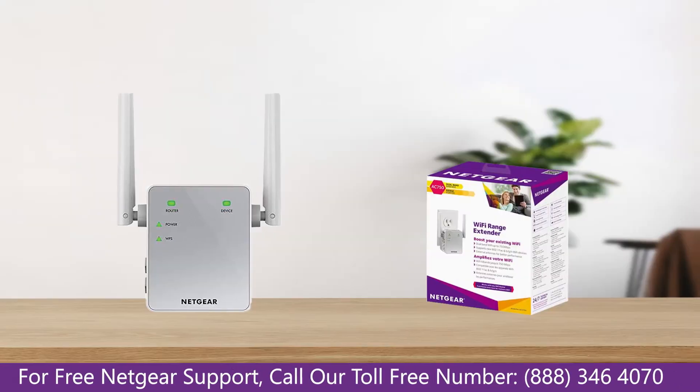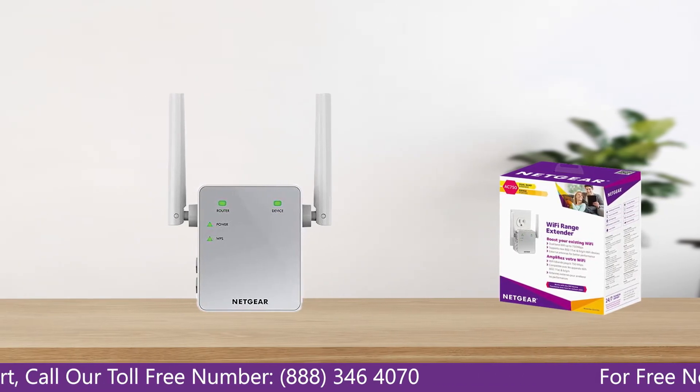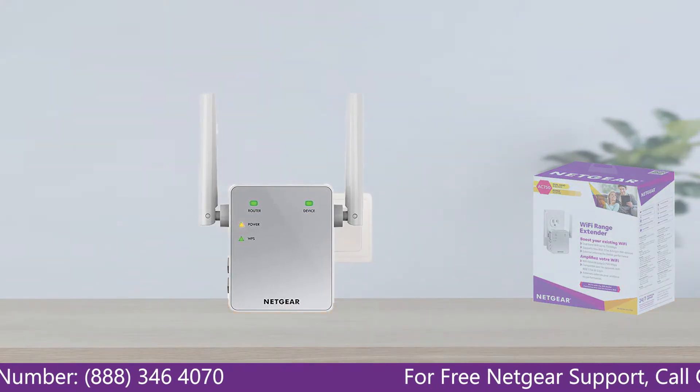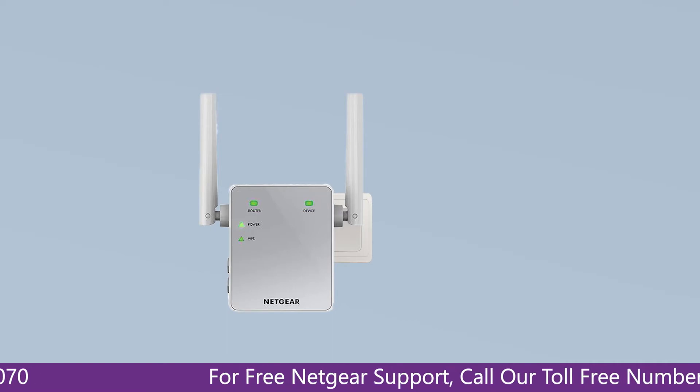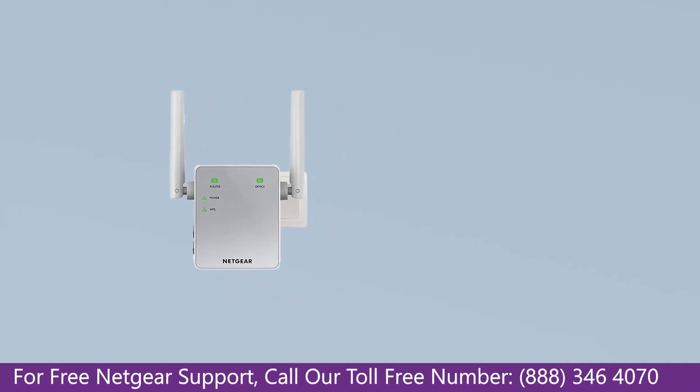The first thing you will need to do is take out your range extender from the box and plug it into an AC wall outlet. Wait till the extender is successfully booted up and the light on the extender becomes solid green from amber. Make sure that your extender and router are in the same room during the setup process.